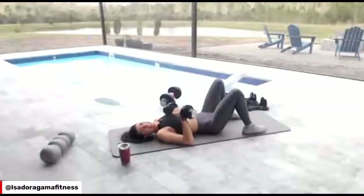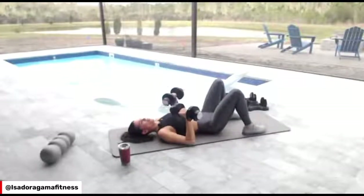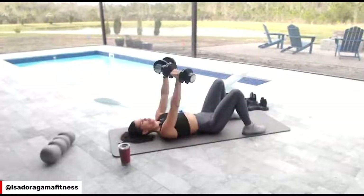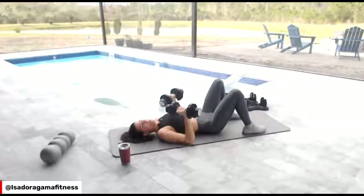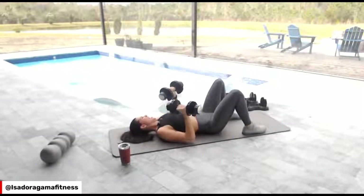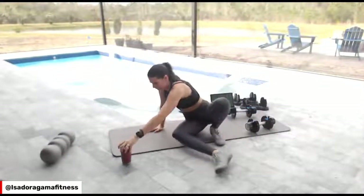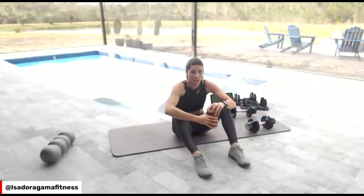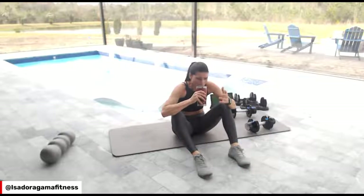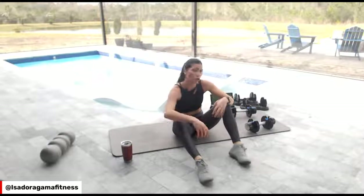My name is Zadora Gama. I've been doing this for over 15 years. My job is to teach women to look lean and feel strong — that's why we lift heavy. I absolutely love what Coach Jen does — she teaches you how to train in a smart way, how to lift heavy. That's why we're building such a beautiful community here.